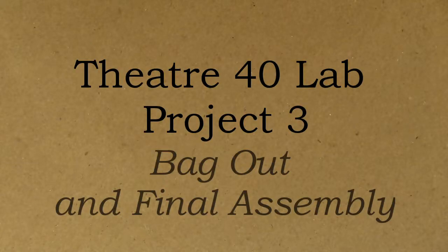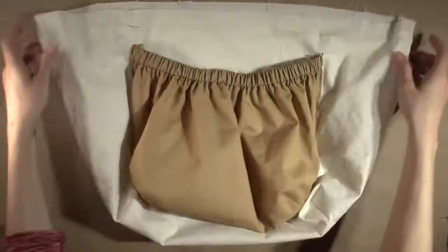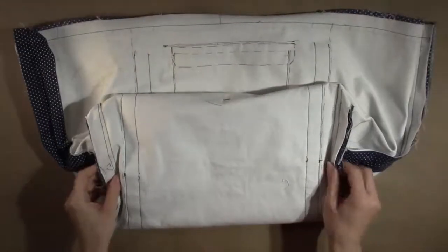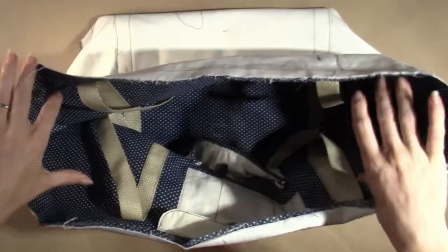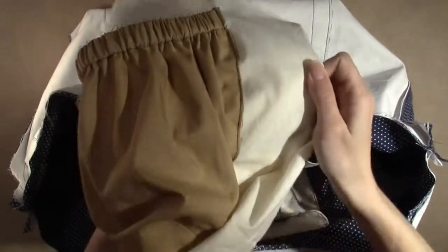Now that the bag lining and the bag body are assembled, it is time to connect them together by bagging them out. Take the assembled bag lining and turn it so that the right side faces out. The inner pocket should be on the outside. Set the bag body so that the right side and all the pockets are facing in. Check to be sure that the straps are still pinned out of the way. Place the lining inside the bag body — the right sides should be facing each other.